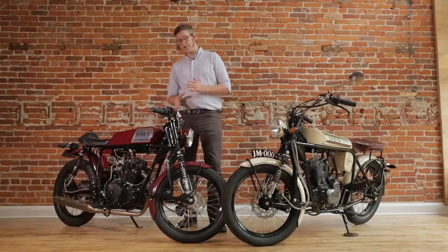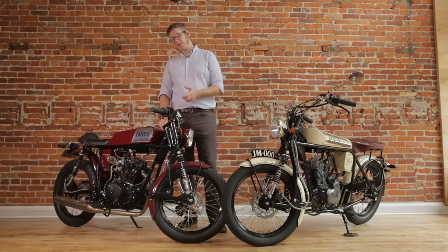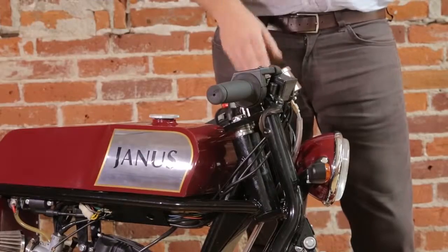Another upgrade available on the Phoenix is our cafe bars. Stock bars would be a low-rise, more comfortable handlebar, and these are an upgrade which gives you a little bit more of that sporty look and a lower stance.